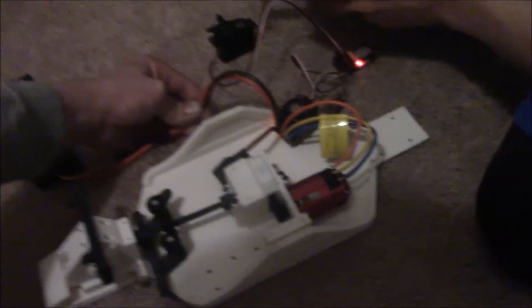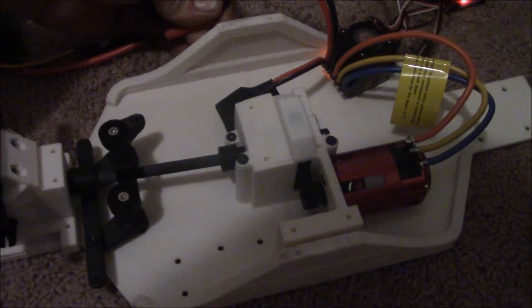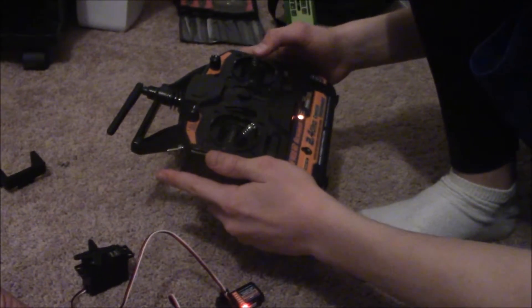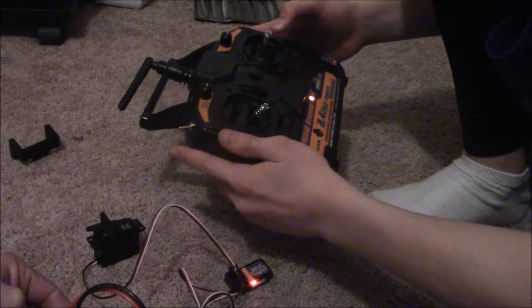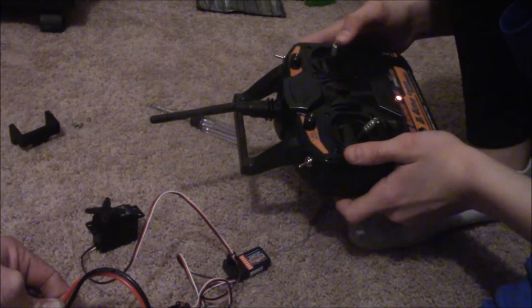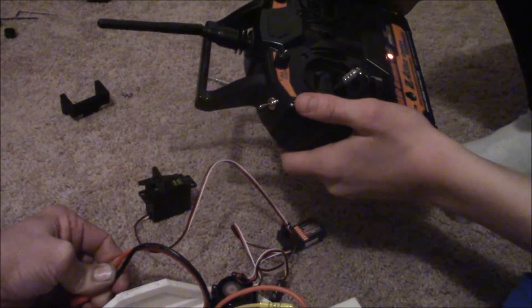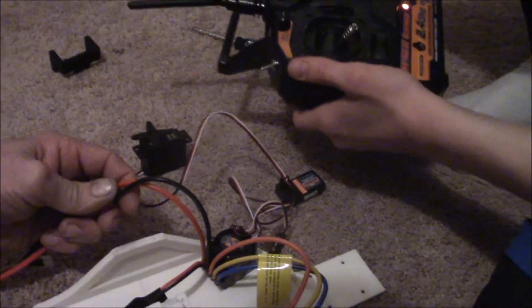Right now I'm turning the servo. Now I'm gonna drive forward — at least try to. We're kind of trying to hold that together so it's kind of hard.